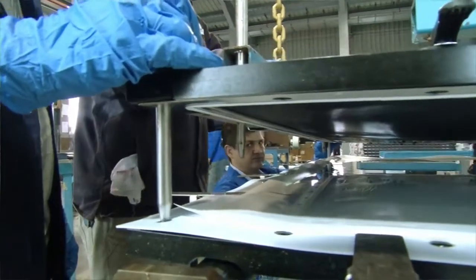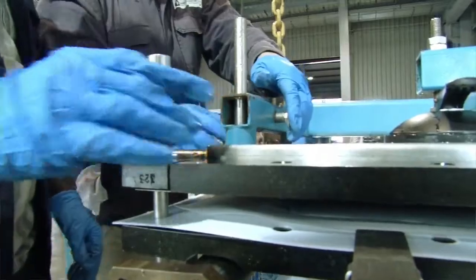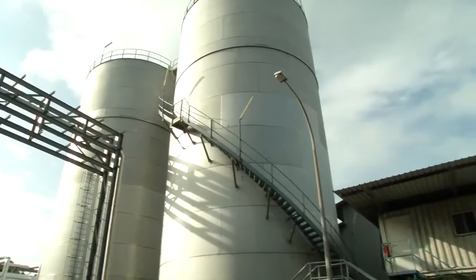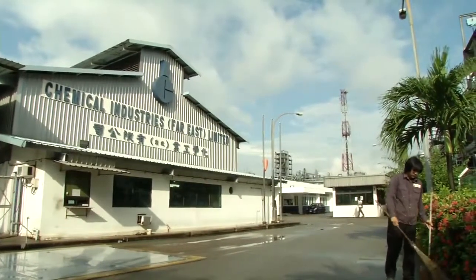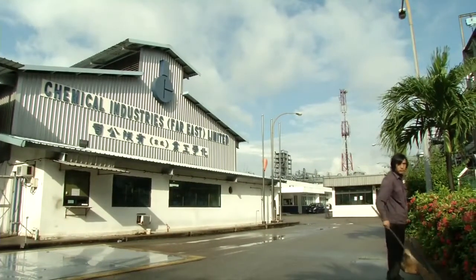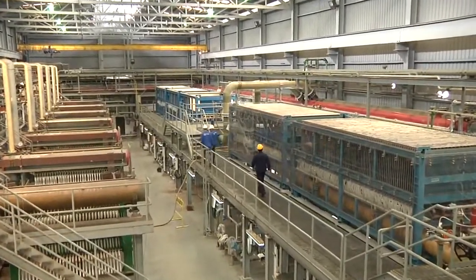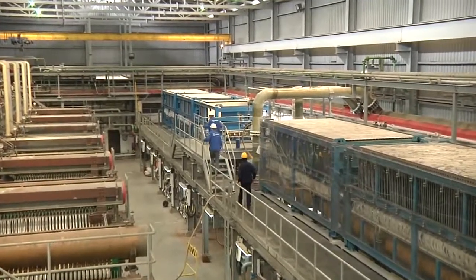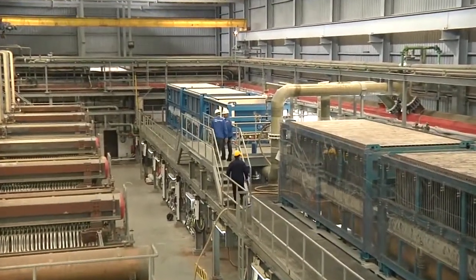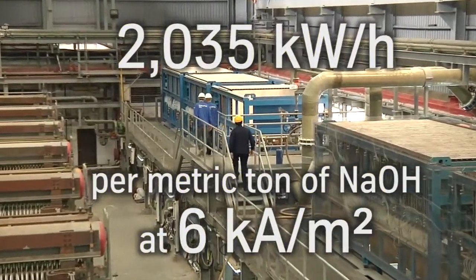The first OODA single-cell element of Generation 6 was installed in a plant for Chemical Industries Far East Limited, located in Singapore, where energy costs are extremely high. The client can look forward to significant savings in energy costs. The consumption of the new OODA Generation 6 technology at startup was just 2,035 kWh per metric ton of NaOH.